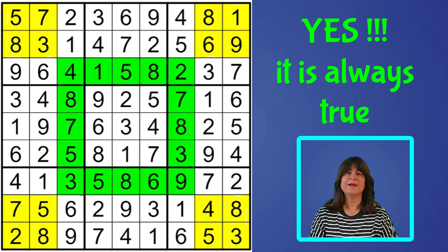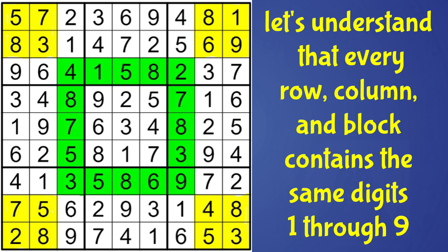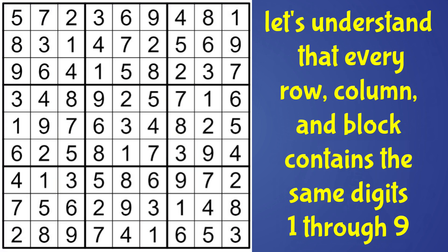In order to prove that this is always true, we must first understand that the set of numbers in each row, column, or block are all the same numbers — that is, the digits 1 through 9, not repeating any numbers. That's how Sudoku works. The numbers 1 through 9 must fill each row, column, and block once and only once. So for example, rows 1 and 2 highlighted here in yellow have the same equivalent set of numbers 1 through 9, though not in the same order.